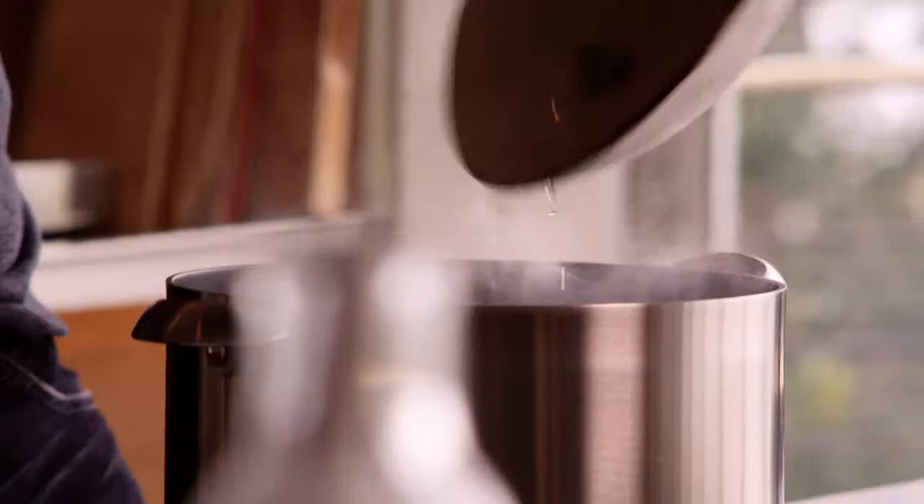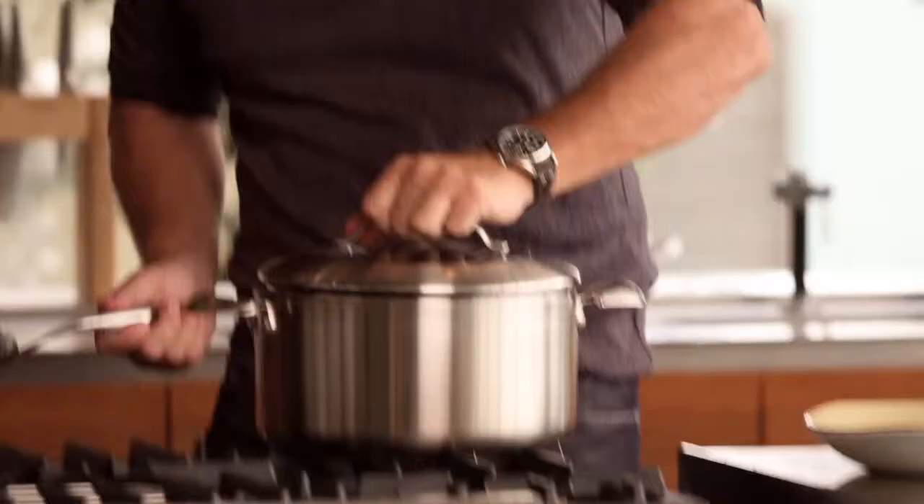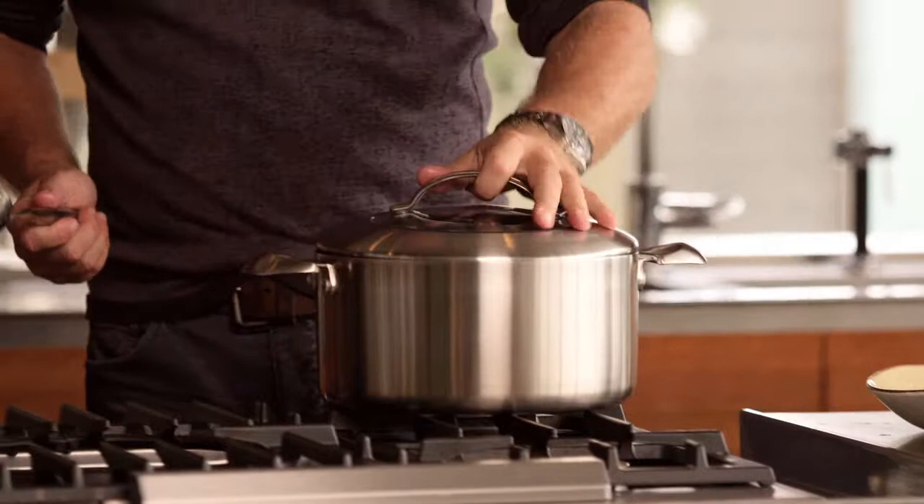The great thing about this cookware is you can use your stainless steel and it won't scratch. So we're just going to put the lid on and let it steam for about two or three minutes. They'll just pop open and they'll be absolutely delicious.